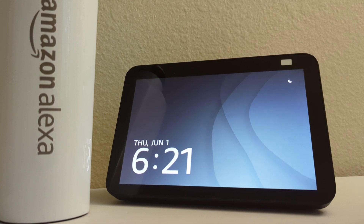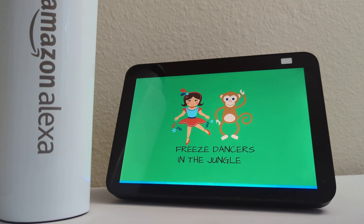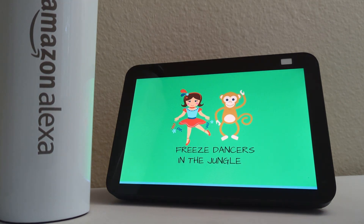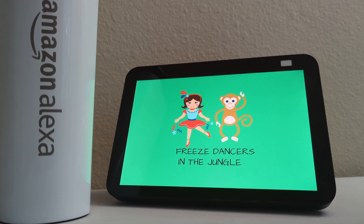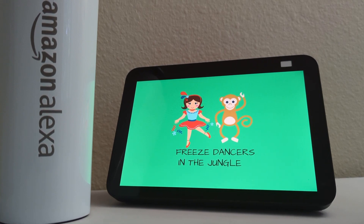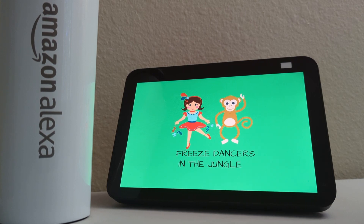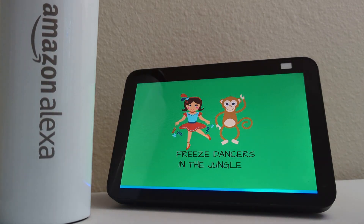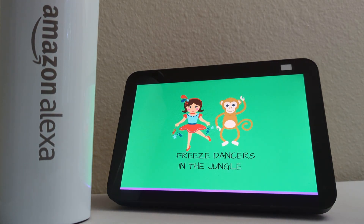Hey there, who moved? Nobody. Bravo! Skip like teeny weeny fire ants. All right, who moved? No one. Eureka! Hop high like a red-eyed...